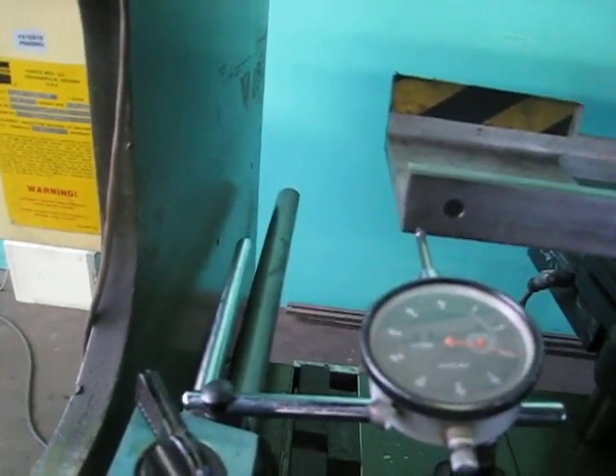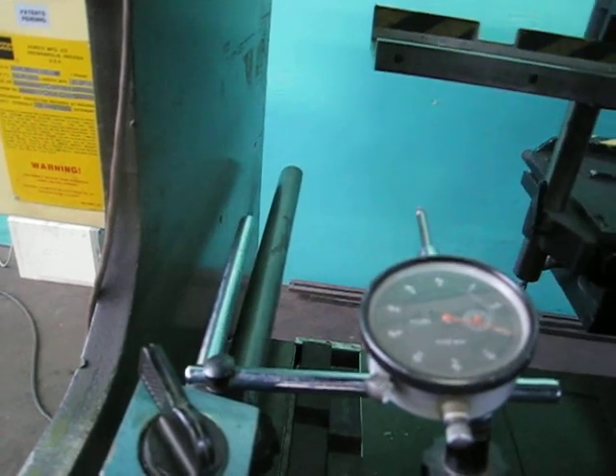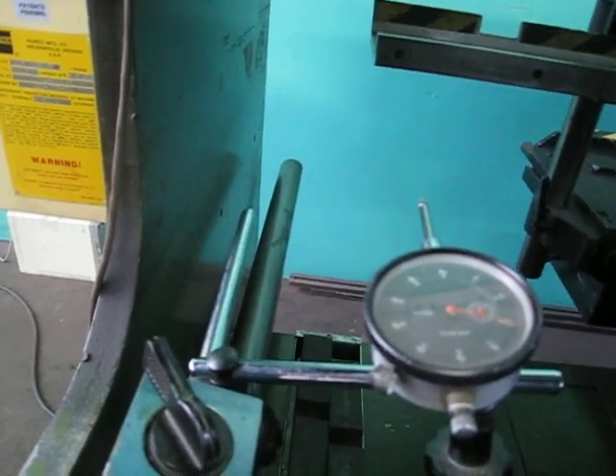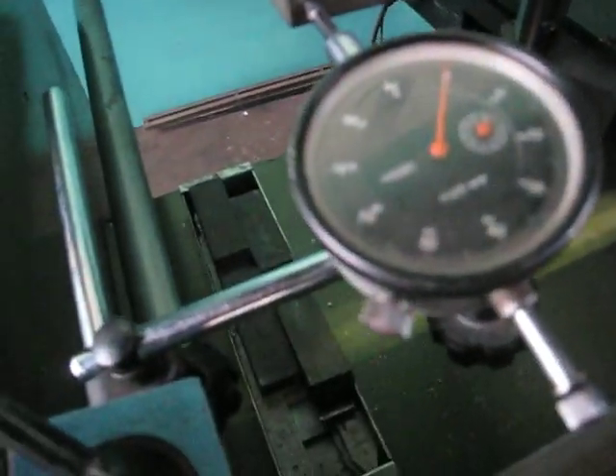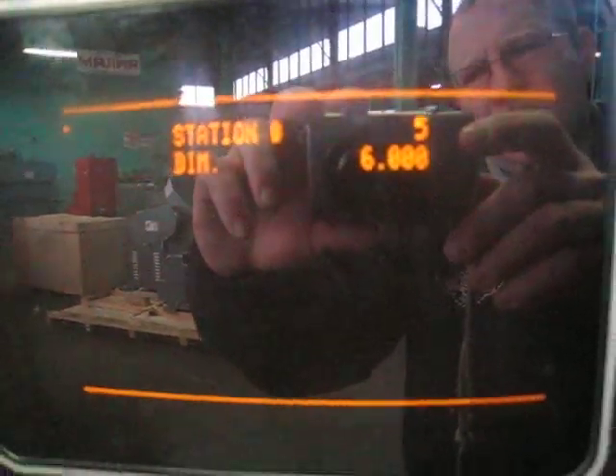As you can see, we're going to run out to 20 inches, and then we're going to come back to 6 inches. So we're back at 6 inches and it's right on 0. And as you can see on the control, we're at 6 inches.